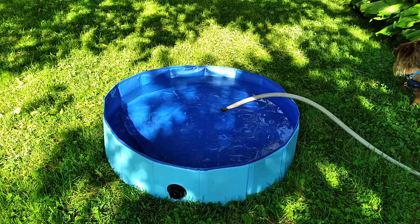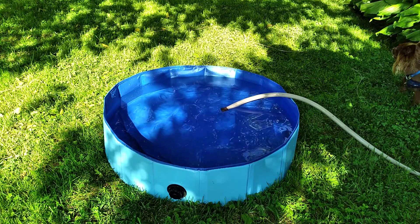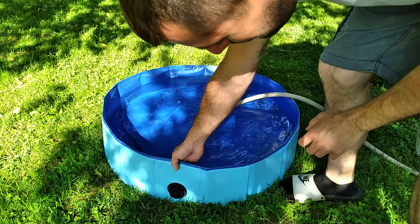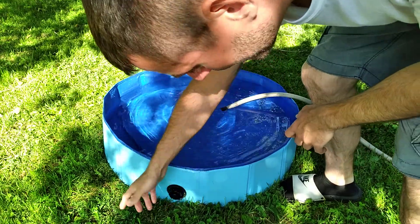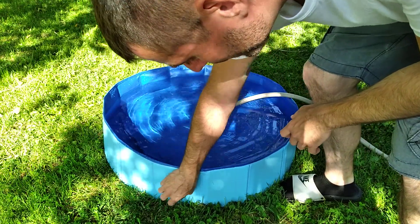What I don't like about it is the drain. The drain only empties about halfway, so the water's not going to drain all the way out — you have to tip it or empty out the rest yourself. But other than that, I like it.